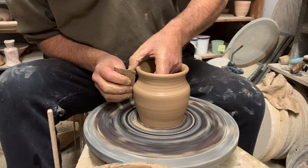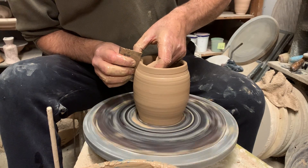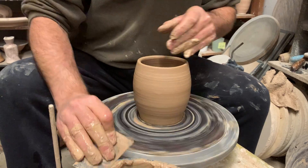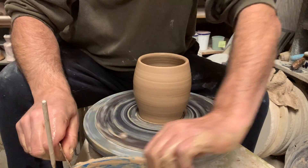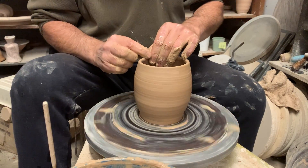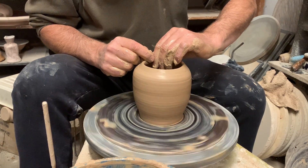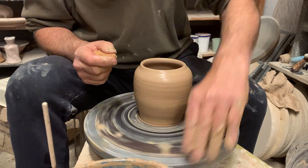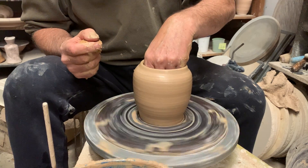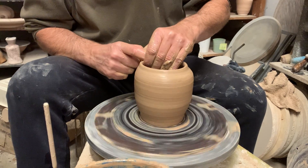Generally after I pull my cylinder twice I like to start shaping — it's fine if it takes more pulls for you. I'm going to fashion a nice little lip up here to hold my lid. I don't want this to be too narrow; I will have to get inside this pot just a little. The size of your hand does sort of impact what you can do here.